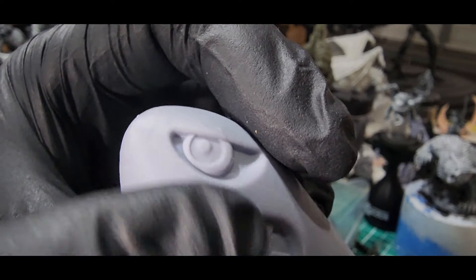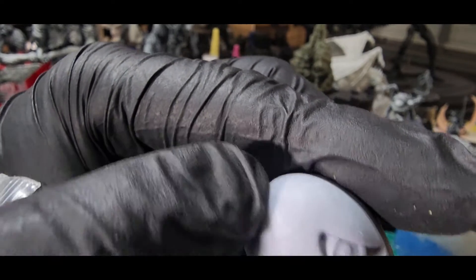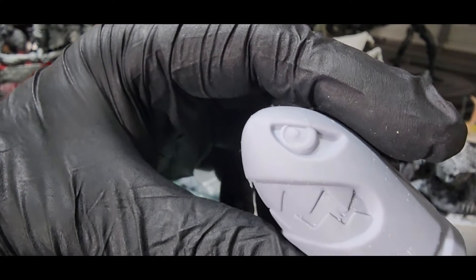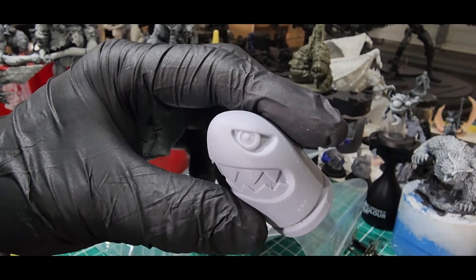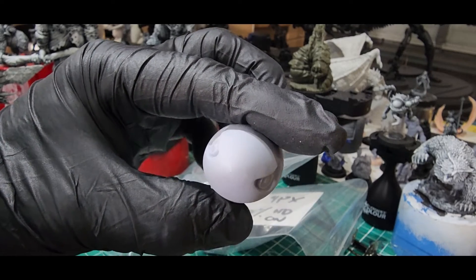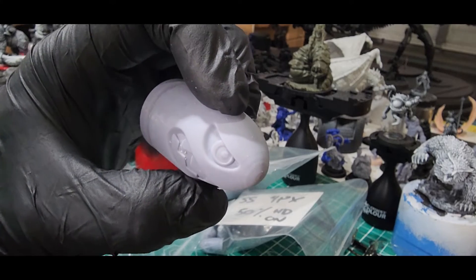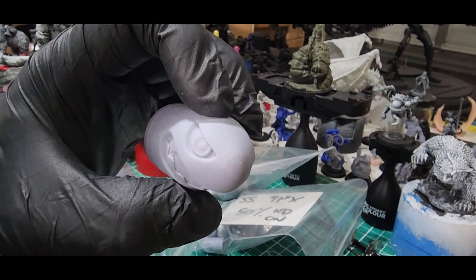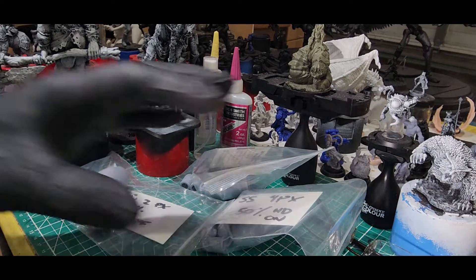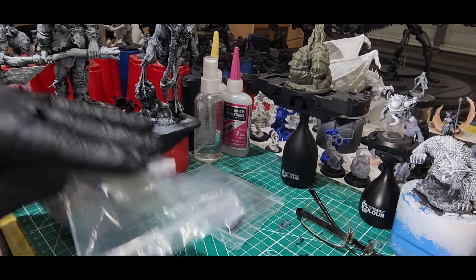Otherwise, I think the print came out okay — nothing you couldn't fix very easily with some sanding. But the no anti-aliasing is definitely noticeable. The dome for sure creates a lot of problems — those rounded areas — which is kind of why I chose these objects. You can see some layer lines in the nose; it's not too bad. I could fix that with a couple minutes of sanding. Definitely noticeable though.